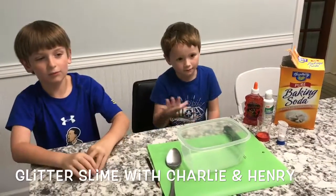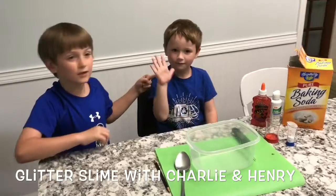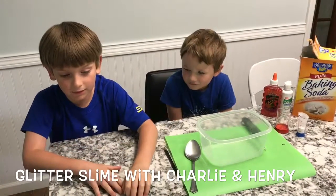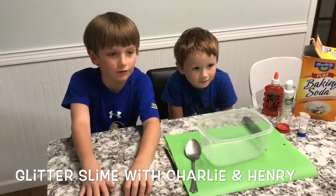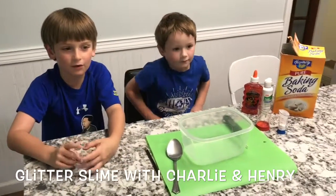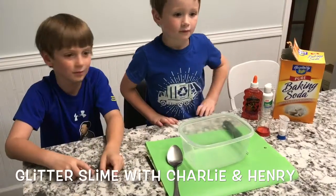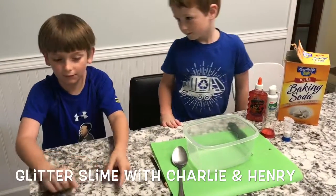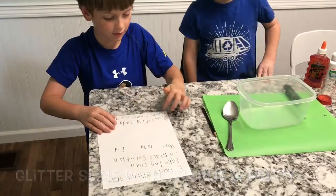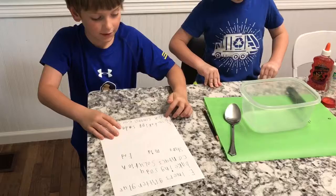Welcome! I'm Charles Warren and this is my brother Henry Warren. Today we're going to make slime and check if it's endothermic or exothermic. The ingredients are one tablespoon of baking soda, one and a half ounces of contact solution, and six ounces of glitter glue.